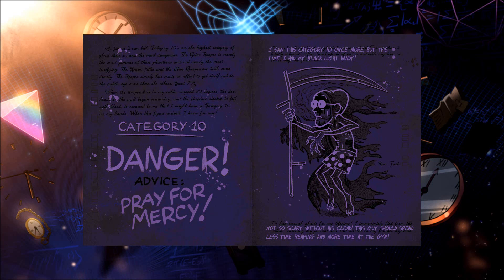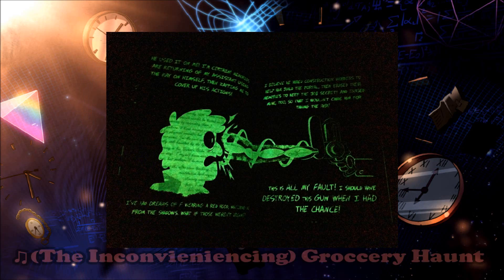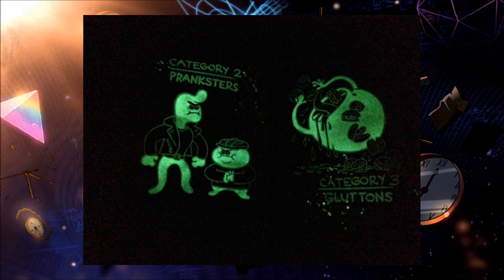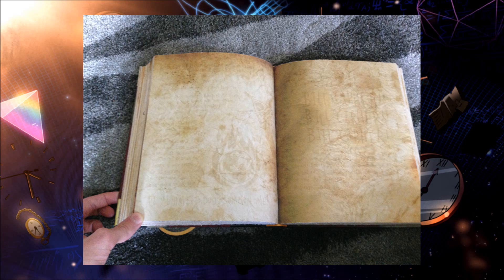But the biggest draw to the special edition are the new secret messages that you need a blacklight to view. Some of these can be very interesting, giving new bits of information about certain subjects, and even throwing in some good humor. Images that feature ghosts or various other bizarre creatures are now highlighted. All they do is glow in the dark, but they look really awesome, so I don't mind them. Some pages that were completely blank in the original book are now covered in new info, and those are probably the coolest in the entire special edition.